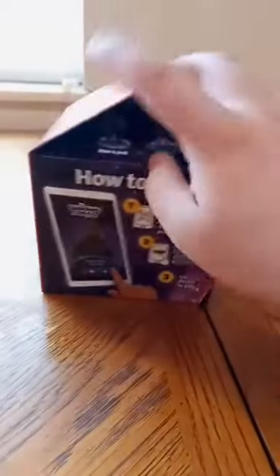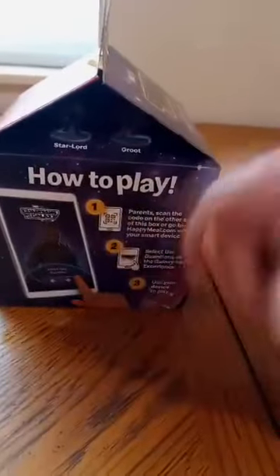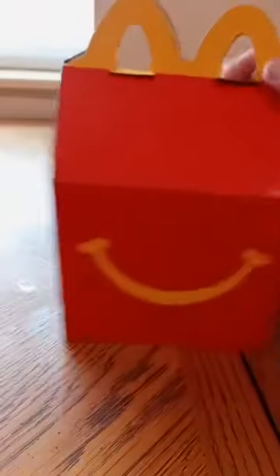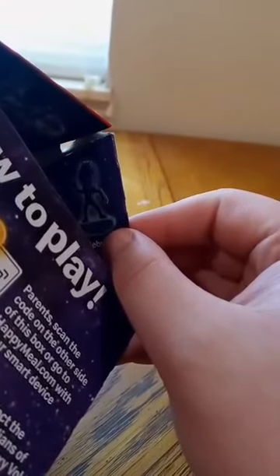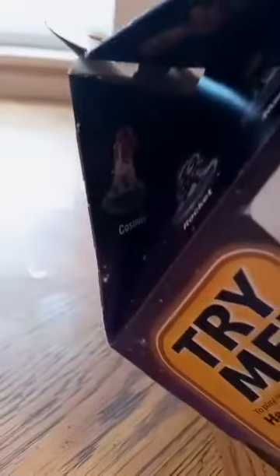I got this today. It shows you how to play on the Happy Mail app you download from the App Store. There's a little smiley face, and it shows you how to play the game and who's in the set: Drax, Star-Lord, Groot, Nebula, Cosmo, Rocket, Mantis, and Adam Warlock.